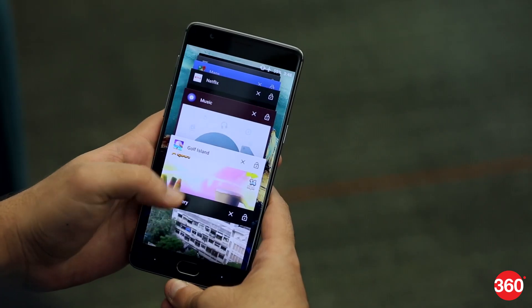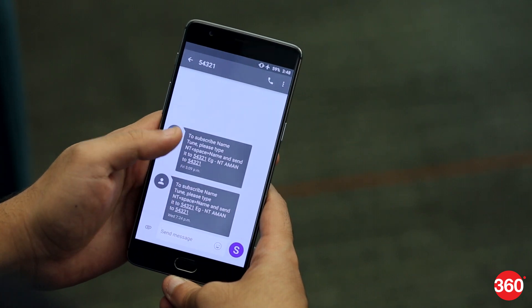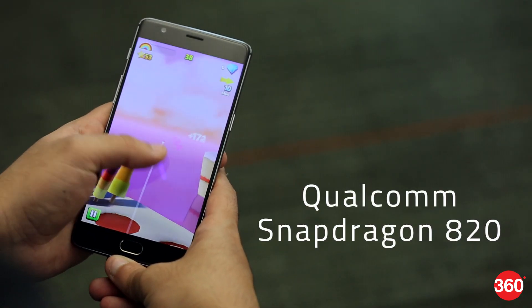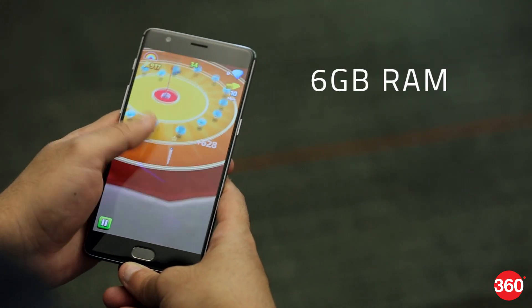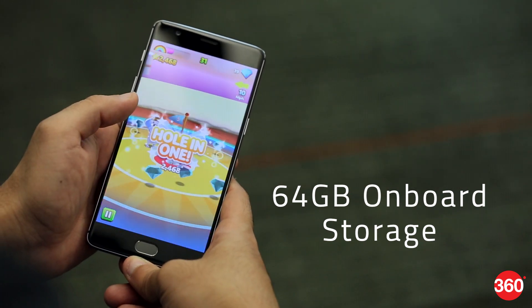Where the OnePlus 3 really excels is the performance department, with some of the highest test scores we've seen on an Android smartphone. Everything just works — games, web pages, and apps load and run smoothly and quickly. This is thanks to the excellent Qualcomm Snapdragon 820 SoC, along with a generous 6GB of RAM. On the other hand, the 64GB of internal storage is non-expandable.